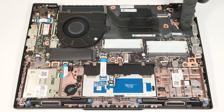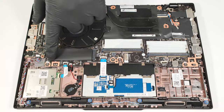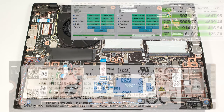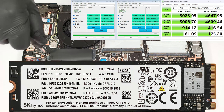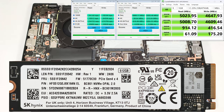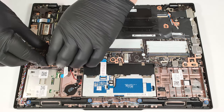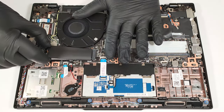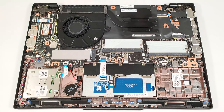The W-WAN slot for optional eSIM functionality is placed on the right of the cooling, and the soldered Wi-Fi card is positioned above the single M.2 slot that fits 2280 Gen 4 SSDs. The NVMe is additionally cooled by a long thermal pad from below.